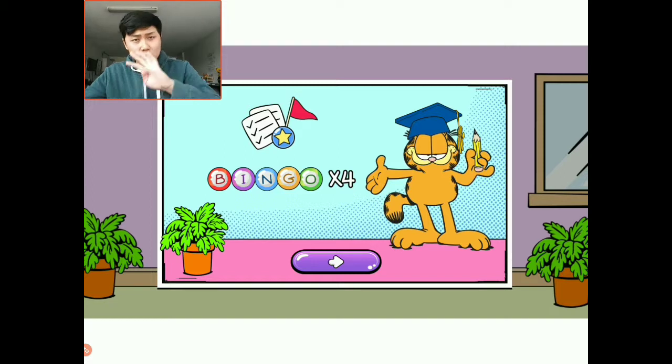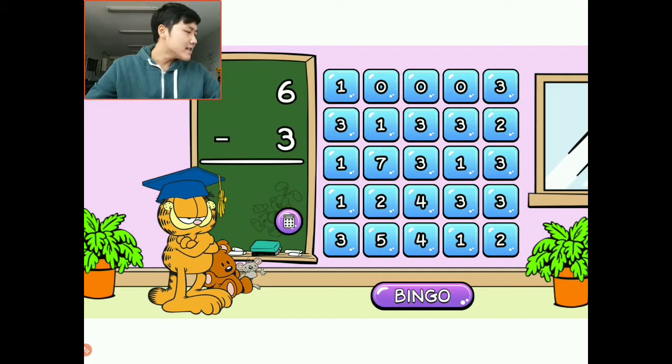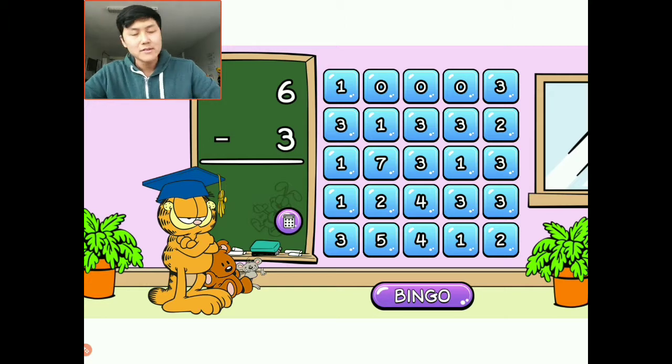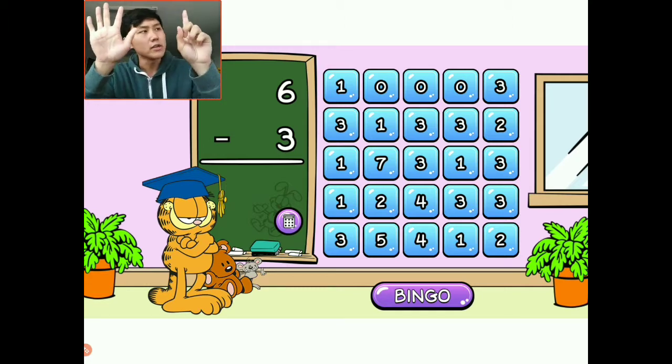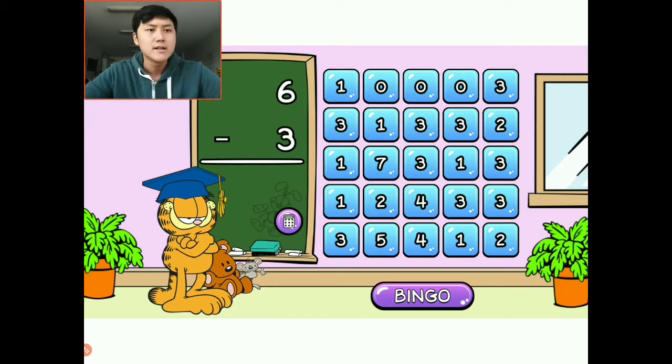It says here we need four bingos — that's a lot, but I think we can do this. Subtraction is like taking away, as you guys know. Similar concept, you just need four bingos this time. Six minus three: I have six and we're going to minus three — one, two, three. So that equals three left. I'm going to choose this middle three right here.